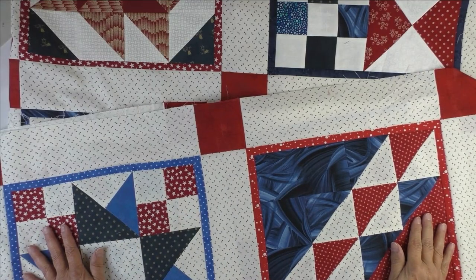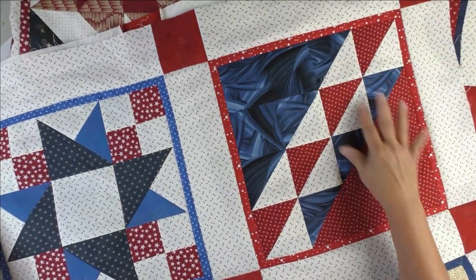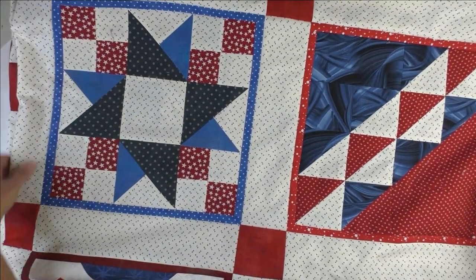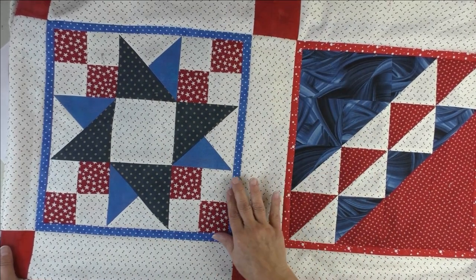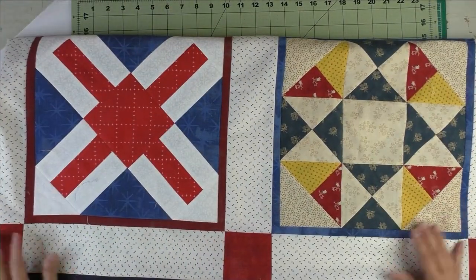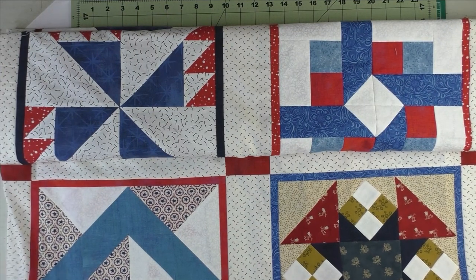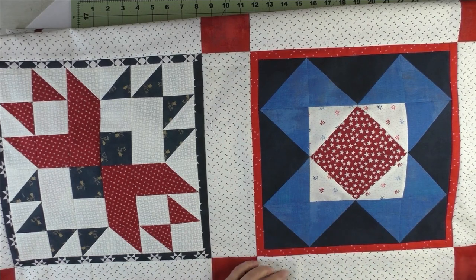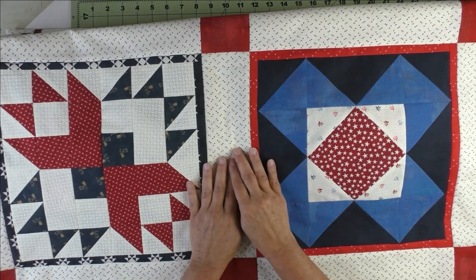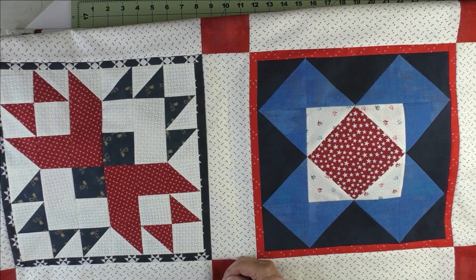The quilt top is all put together. My photography skills aren't great, so I'm showing close-ups on the video camera where the colors come out better, then I'll show pictures hanging on the design wall. Here are the alternating blue and red frames and all the different blocks — all different types of fabrics as long as they had some red, white, and blue. It turned out really nice! You can use this setting for any quilt — just frame each block and use simple sashing and cornerstones between the blocks.